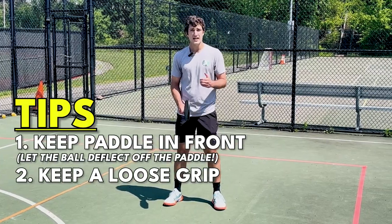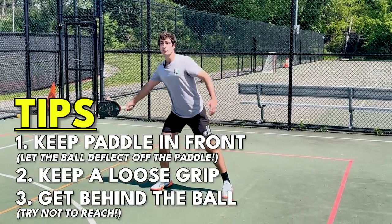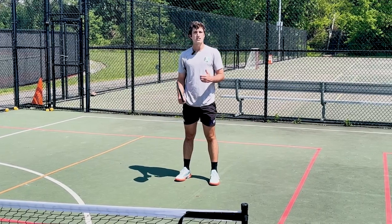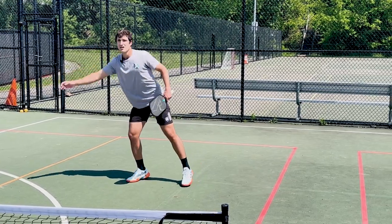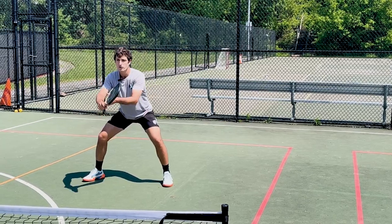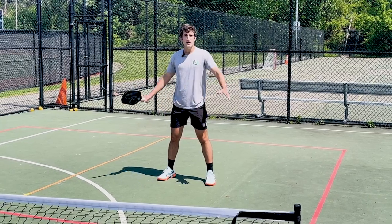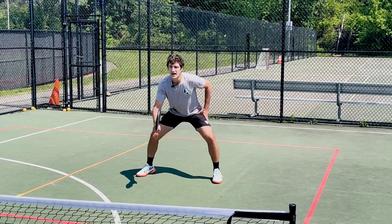For our third tip, we want to make sure that we're getting behind the ball and getting low. We want to have a low, strong base and be right behind the ball. If you're standing upright or reaching for the ball, it's going to be really tough to get that control. Imagine wanting to push a heavy piece of furniture — I wouldn't lean out and push it like this, that's super weak. But if I get right behind it and push forward with a low base, I can move that all day. The lower you are and the more in front of your target you are, the stronger and more in control you'll be. This is especially important in the transition zone when we're off the line playing defense.